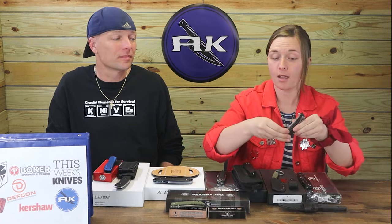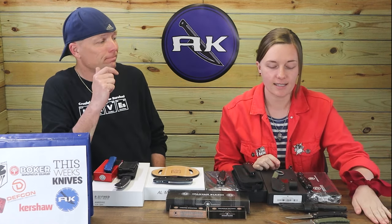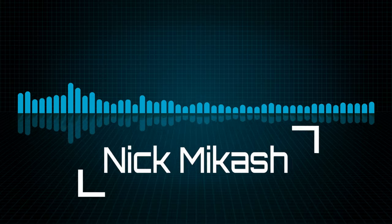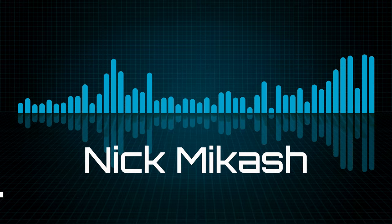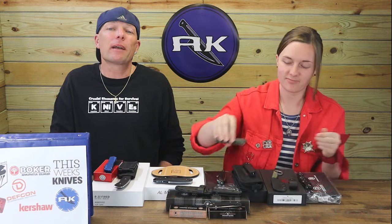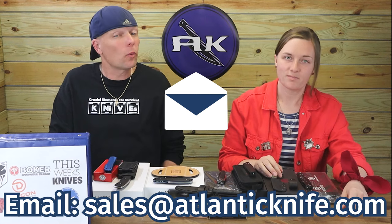Speaking of giveaways, the Spartan Blades Warrior giveaway has concluded. The winner will receive a Spartan Blades fixed blade with sheath, a Spartan Blades Talos in black, and a Spartan Blades Talos in green. The winner is Nick McCash — congratulations! Make sure to email sales@alanlife.com to claim your knives. We'll be starting another giveaway next week.